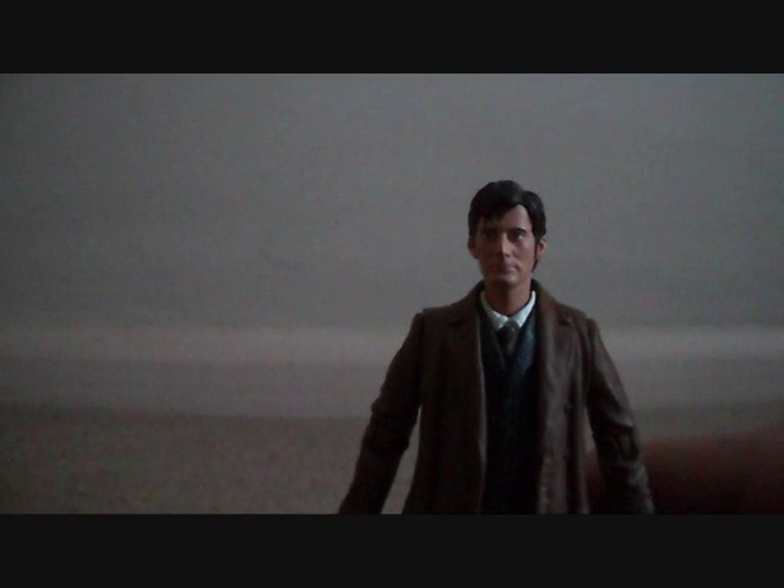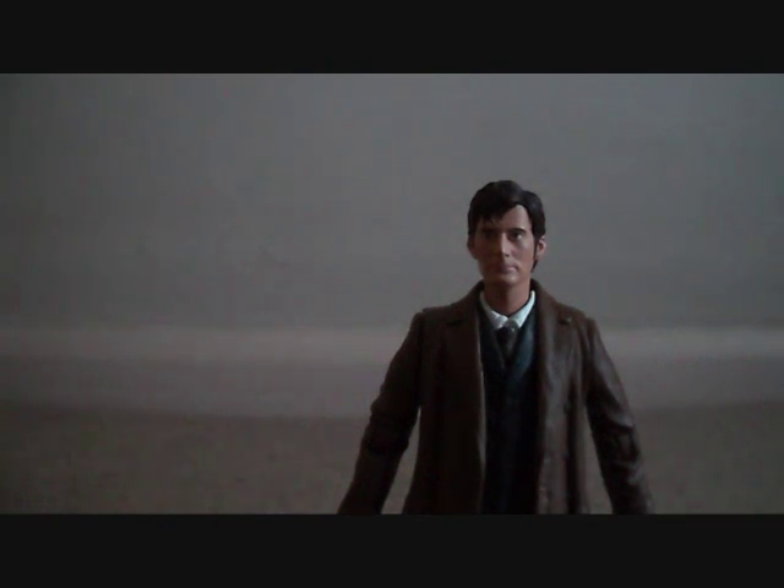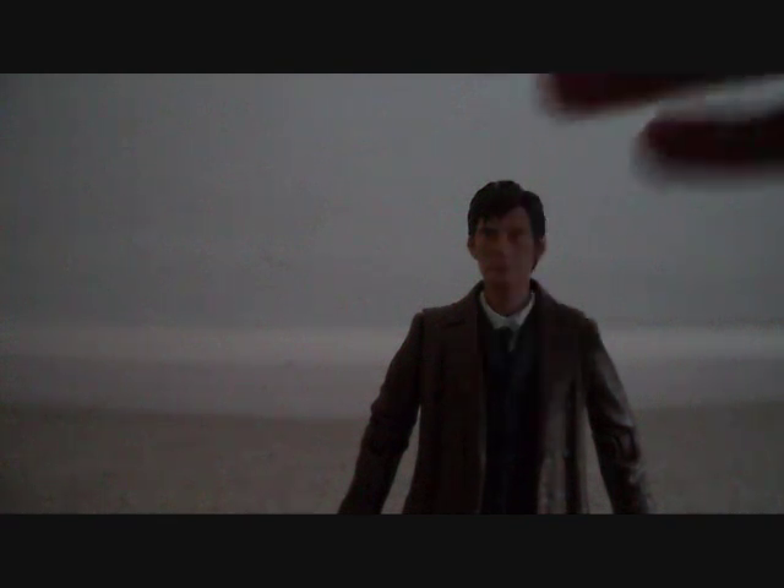Personally, I would have liked to have seen the tuxedo figure — I doubt we'll ever see that. Or what we could have had was a brown and blue pinstripe suit with the End of Time head, but clean, not the battered version. So yeah, it's another Tennant to add to the collection of about 11 or 12.